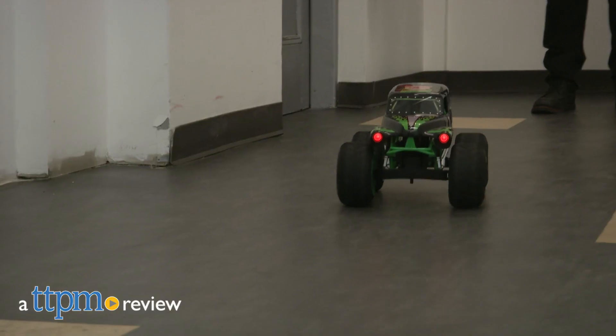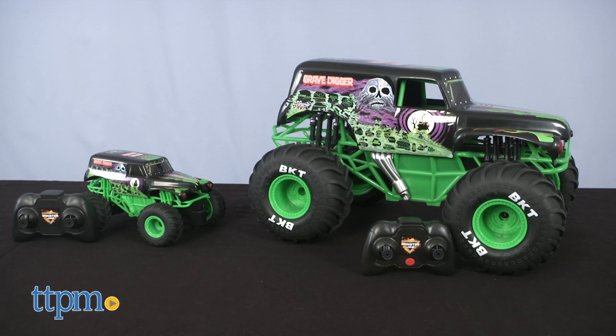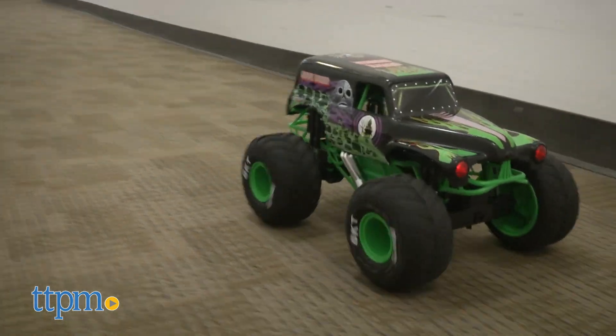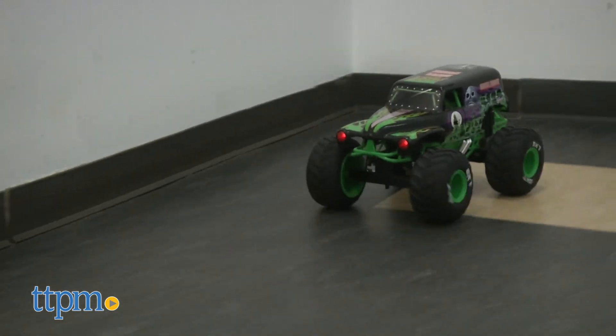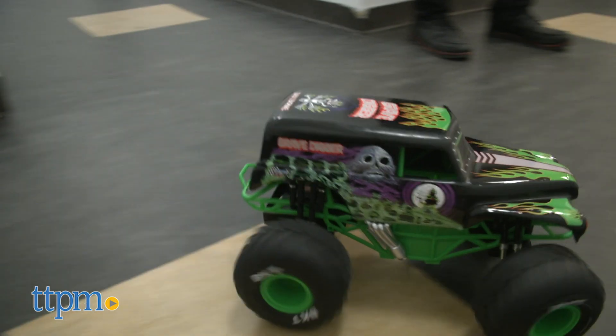Monster Jam and RC fans, let's get truckin'. Hi, I'm Matt with TTPM and today I'm playing with two RC Monster Jam Grave Digger trucks from Spin Master. Here at TTPM, we love Monster Jam and we have many reviews of all the great products. Make sure you check them out at our YouTube channel and don't forget to subscribe.